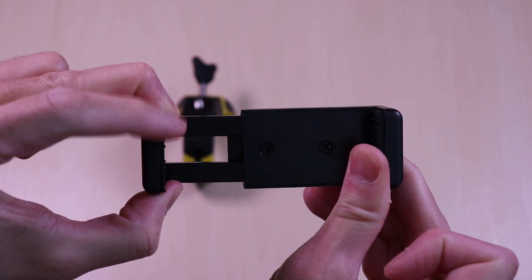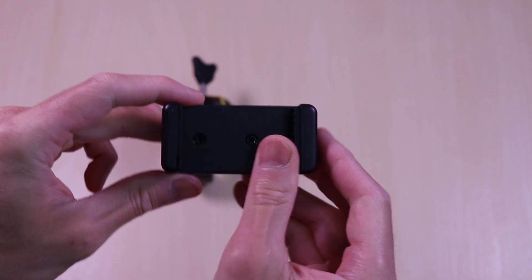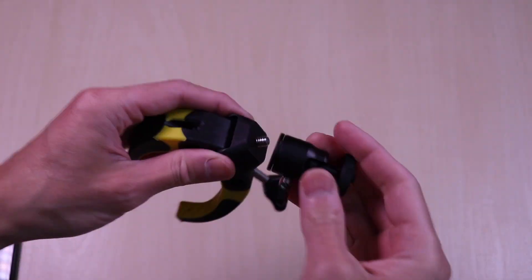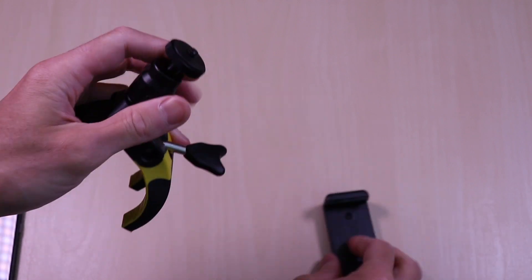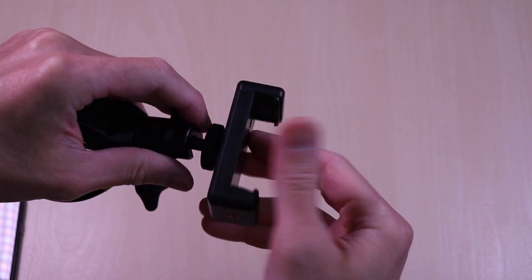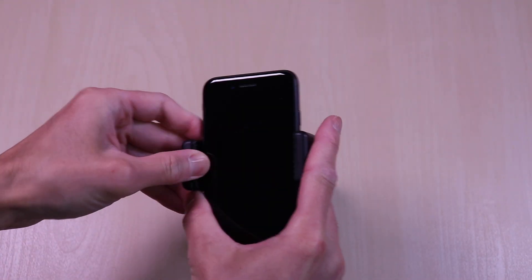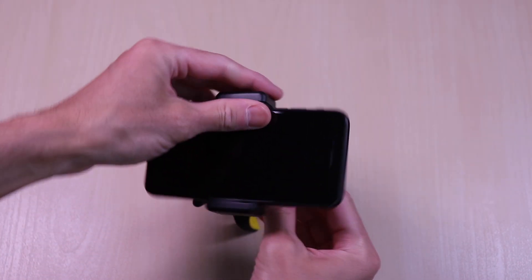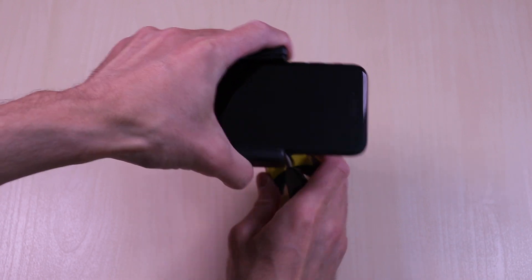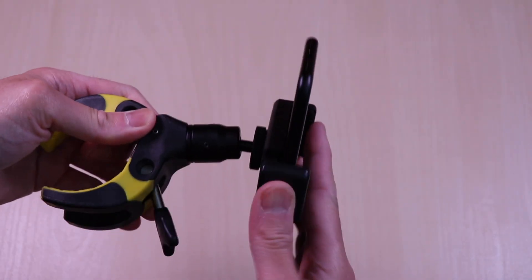The holder expands roughly three and a half inches so you can fit your standard smartphones. Assembling the claw is simple — just tighten the ball mount and the holder, it just takes a few quick turns. And attaching the phone is just a matter of expanding the mount. You can see how easy it is to adjust.